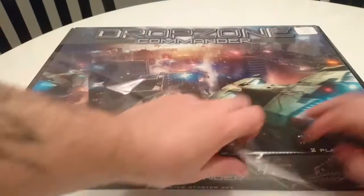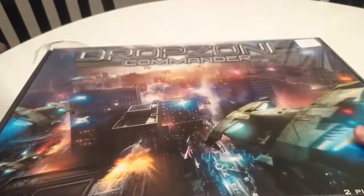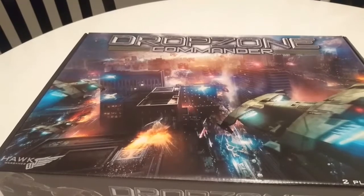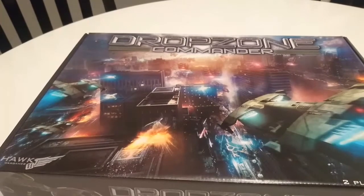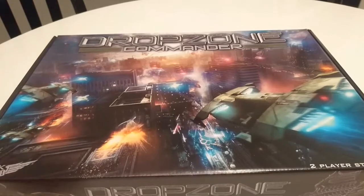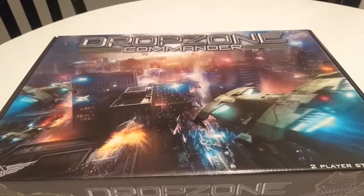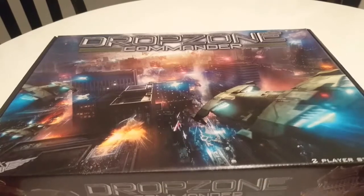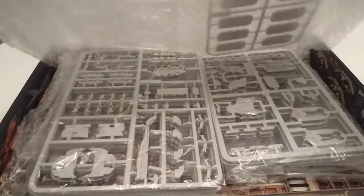You guys will have seen we started to put Drop Zone based content onto our channel with my Shaltari, and this is going to be a project that Alan and I are working on together. I'm still painting my Shaltari and that's still my main tournament-based army, however UCM are cool — I've always wanted UCM. I've had UCM in the past, built and painted them but never played with them, so I sold them on and regretted it. Alan's going to be getting the Scourge, so we're going to build them together, paint them together, play some games — kind of like our Tale of Two Idiots but at Drop Zone Commander base scale.